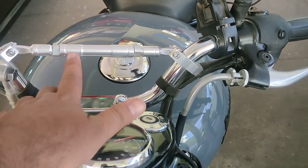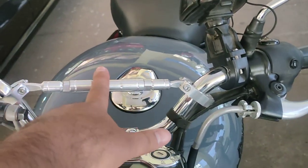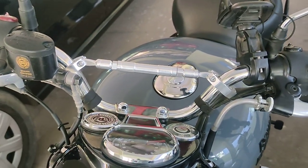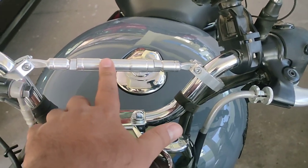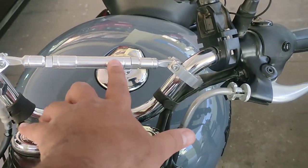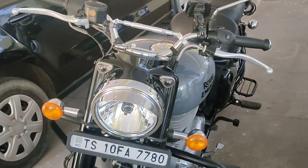You should know that this is stainless steel — it's not iron. It's perfect. If you need it, take it to the local market. If you give them ₹50 rupees, they will fit it. I fitted it at home myself, but you can get it done outside. This is the handlebar — the rod is on it.